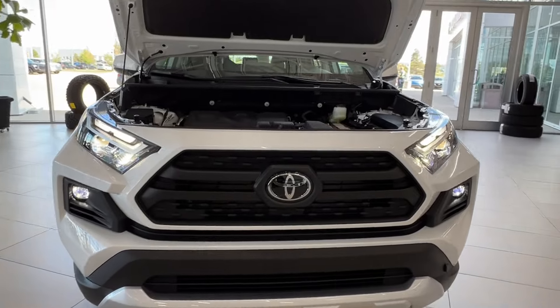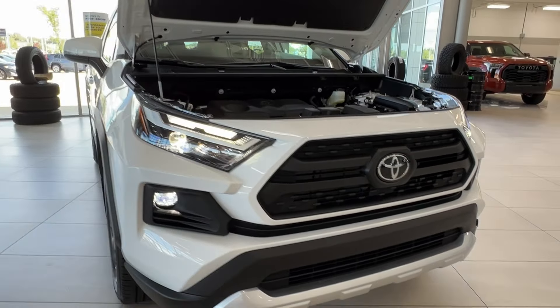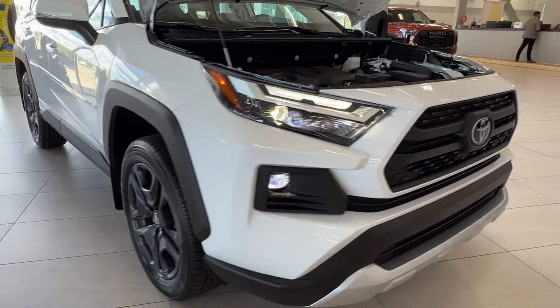Up front we have LED headlights, customary daytime running lights, and your fog lights down below.